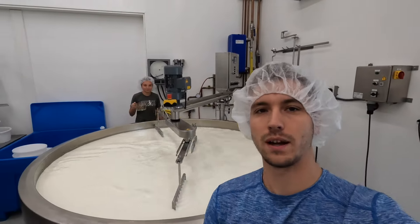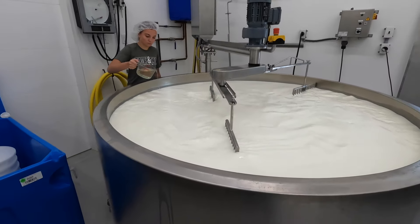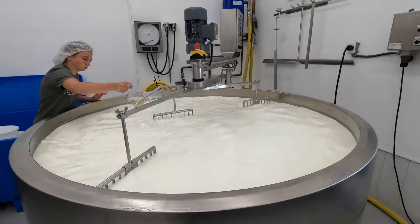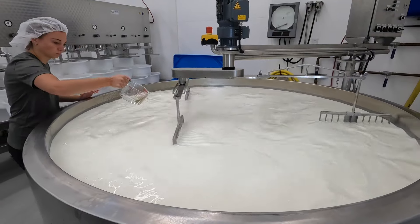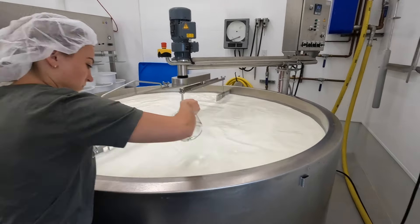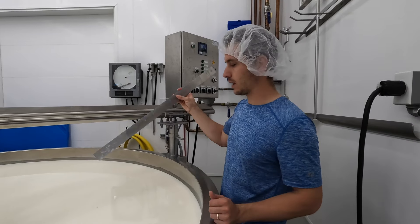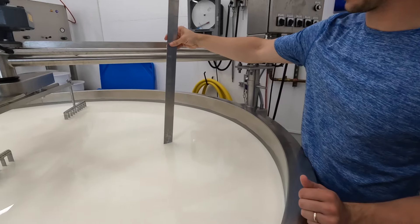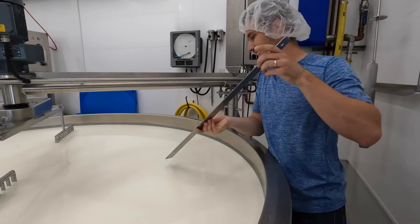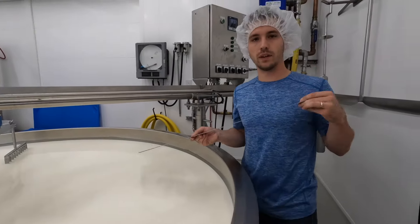Back with Aaron at the cheese vat — we've hit our target temperature and the cultures have been added. Now it's time to add in our rennet. Aaron's going to spread that rennet all the way around the cheese vat. Rennet is an enzyme that helps the milk coagulate. We'll mix this for a couple of minutes, then let it sit for about half an hour, and after that we start to cut the curd. I like to check the milk to see if it's starting to coagulate — we're just starting to see the coagulation beginning.